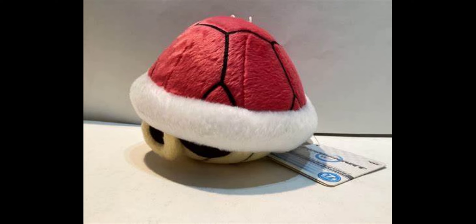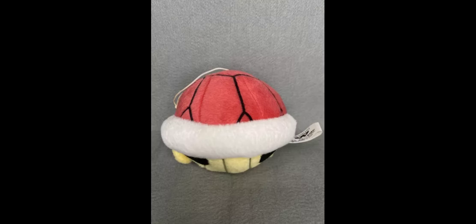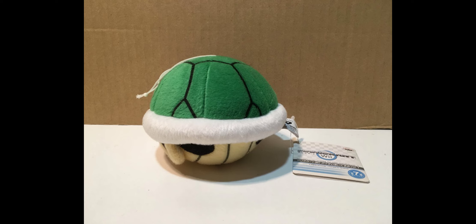The red shell is literally the exact same as the green shell, but instead of having a green color it has a red color — both plushes are otherwise identical. If you want the green shell or the red shell, you can find them on eBay and Mercari, and there's currently one of each for sale on eBay.